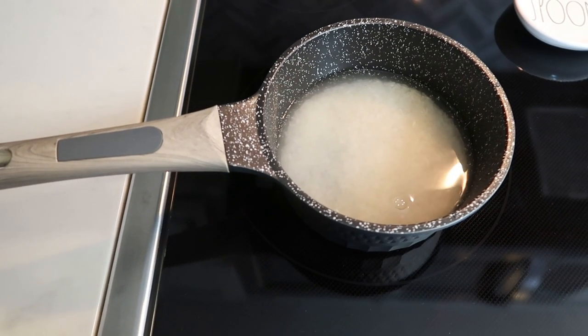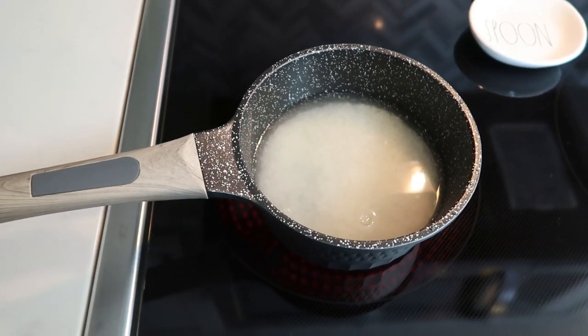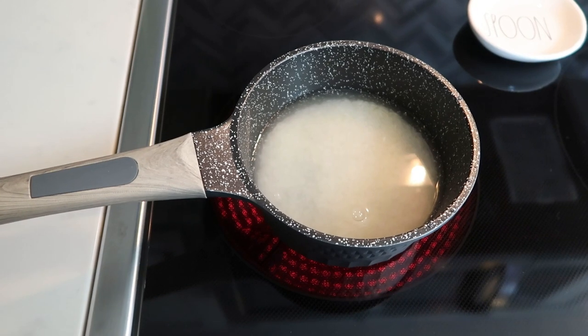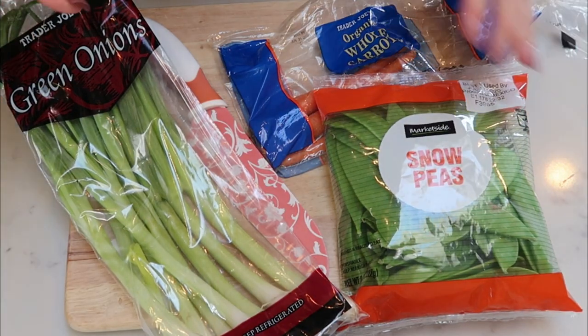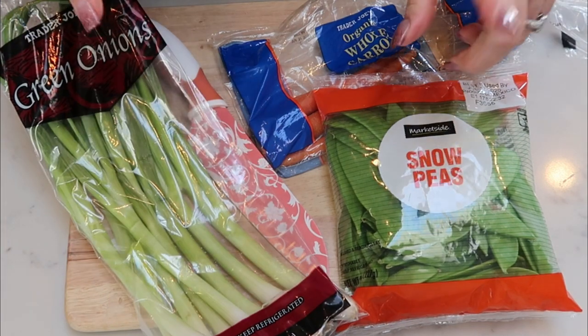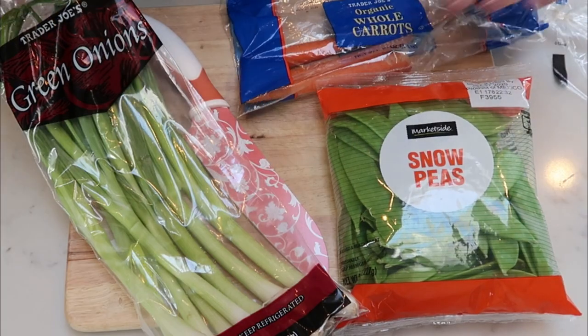Start three quarters of a cup of dry rice with one and a half cups of water, cooking per package instructions. While the rice cooks, chop up the green onions, halve the snow peas, and slice the carrots into disks.